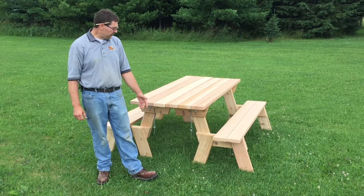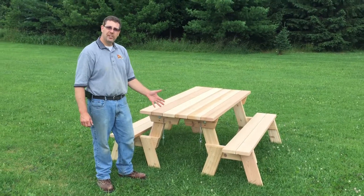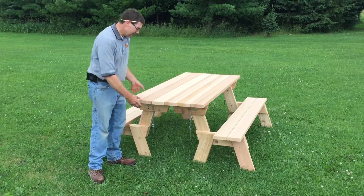Hey, Dan from Dan's Outdoor Furniture. I want to show you our universal picnic table. This table is either two benches or one picnic table. As you can see now, it's a picnic table.